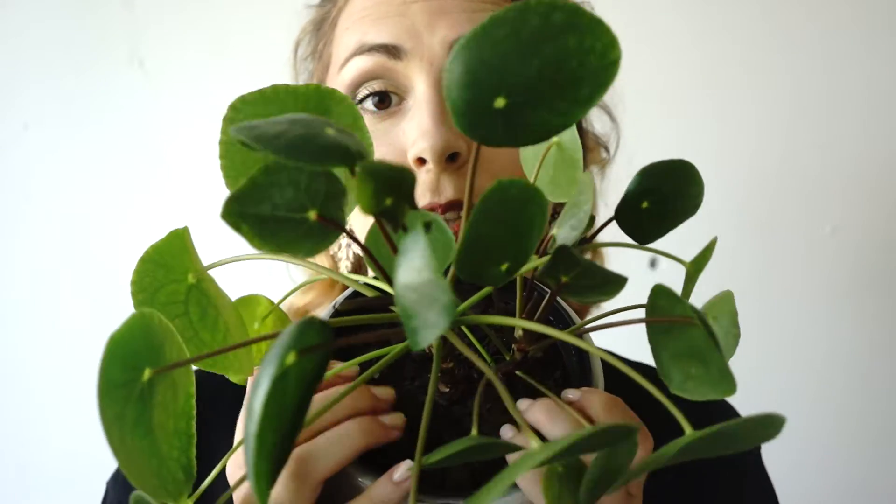It likes bright spots with no direct sun. It needs well-draining potting soil — drainage holes are recommended. Let it dry out between waterings. If you want to keep it in a nice shape, rotate it regularly.